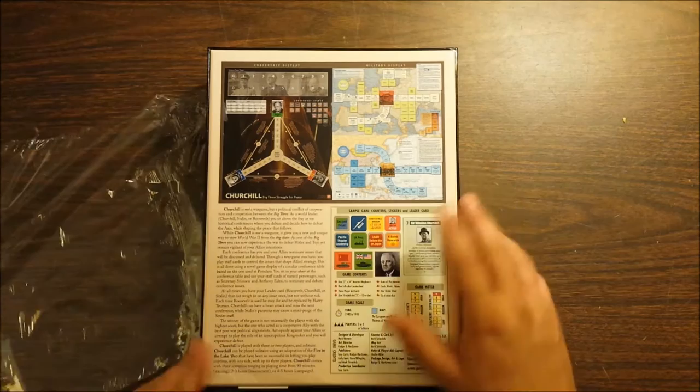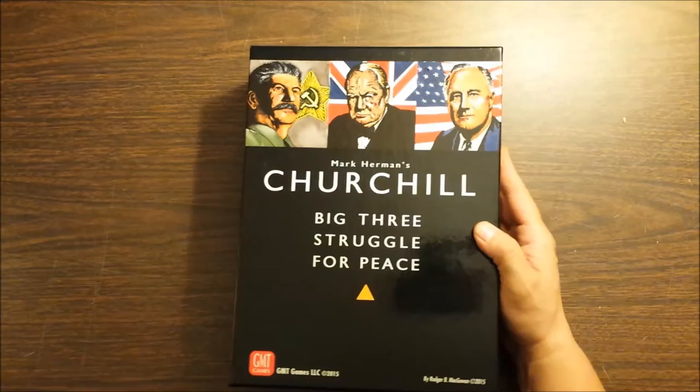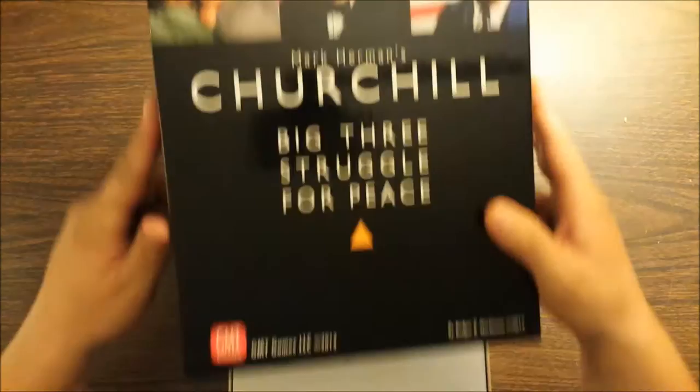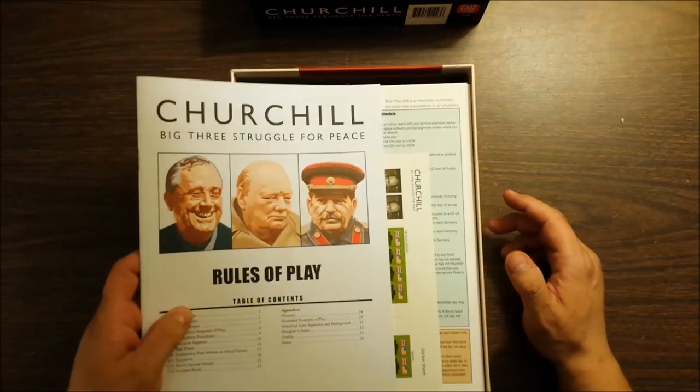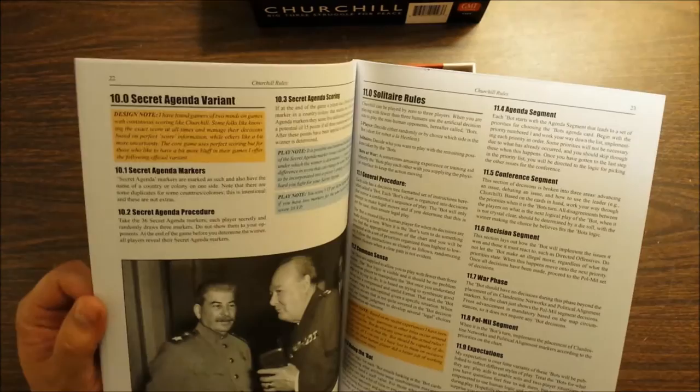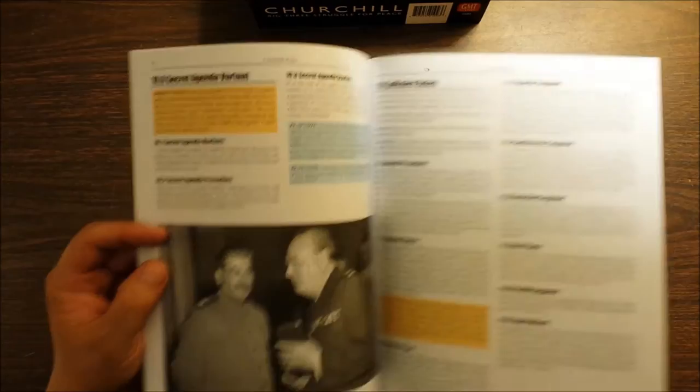So let's crack her open and see what we have. I have of course looked at the components already since I observed a live game of this. As is traditional for GMT's fat boxes, the vacuum is very tight. Beautiful box too — I love the cover. So we have the Big Three Struggle for Peace rules of play. This looks like a 36-page rulebook and rather a lot of it looks like examples of play, so actual rules come to what looks like 22 pages, plus another page of solitaire rules.